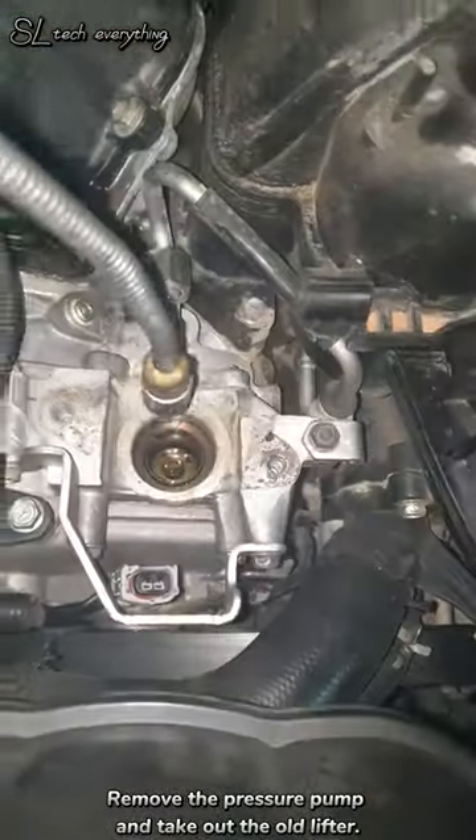Remove the pressure pump and take out the old lifter. Then, carefully install the new lifter.